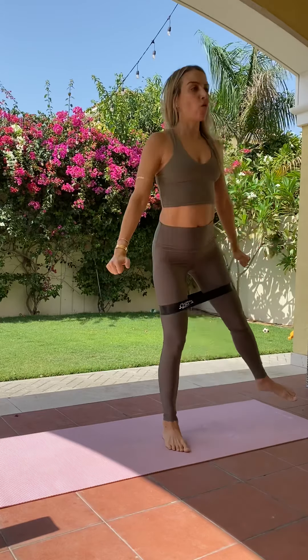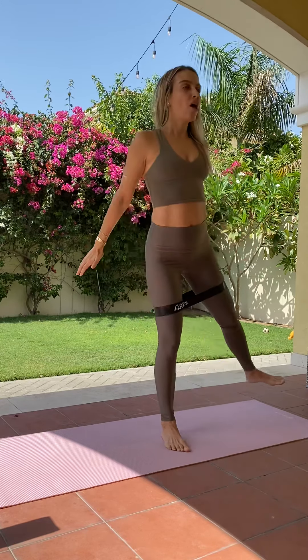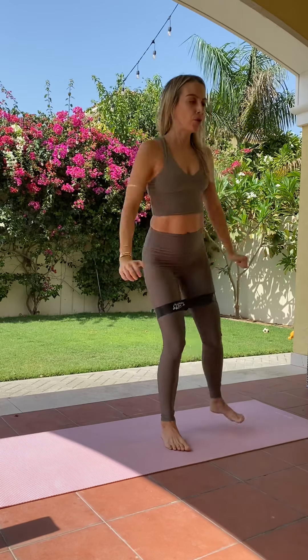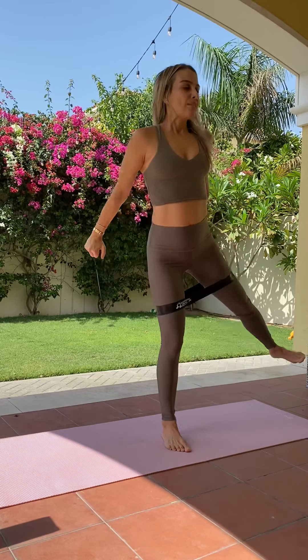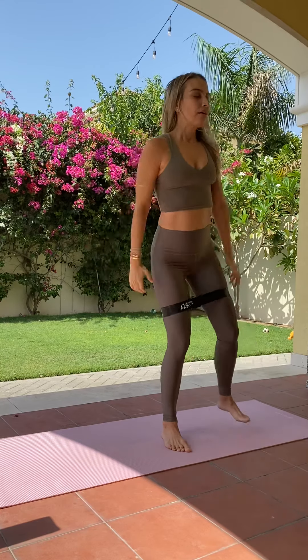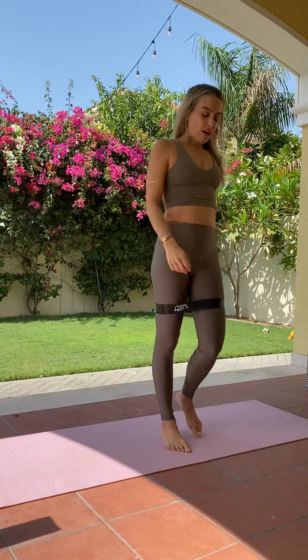Changing over, switching sides. Heart rate should be up. Really sitting back on that right leg, keeping that left leg extended and reaching. 10 more seconds — so we're trying to do about a minute per exercise. Last four, three, two, and one. Shaking it out. Good.